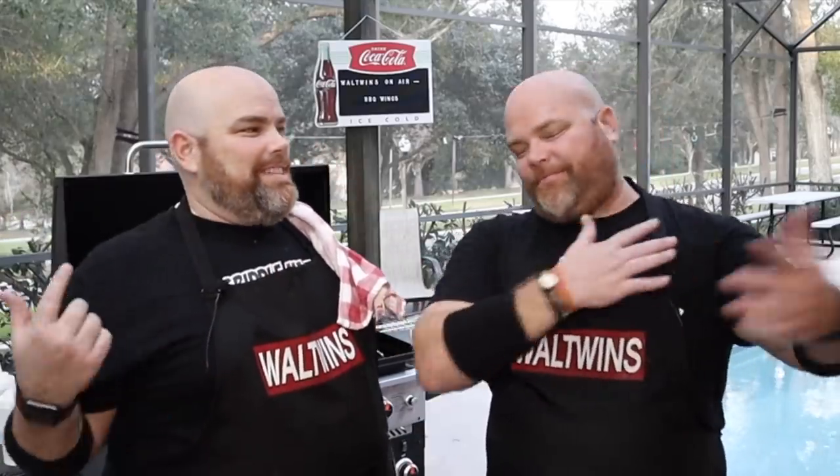I can't believe the Wall Twins — they're right there. That's one of them, that's the other one, I'm the other one. Hey, welcome back. I'm Adam, I'm Brent, we are the Wall Twins. If this is your first time here, welcome. Consider subscribing and hit the notification bell so you don't miss any of these cooks we bring to you via the Blackstone.